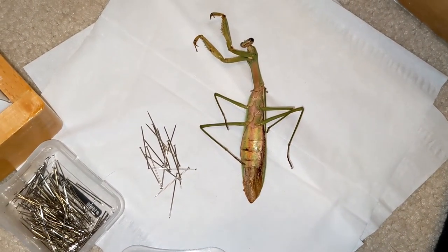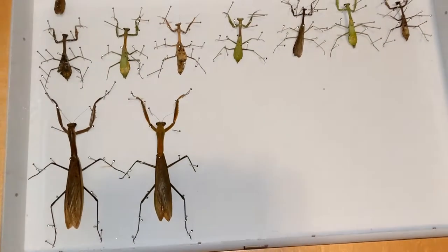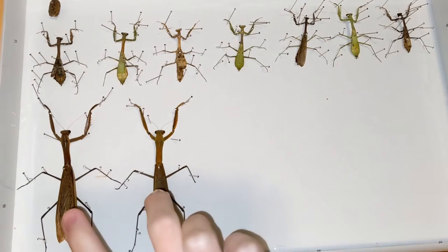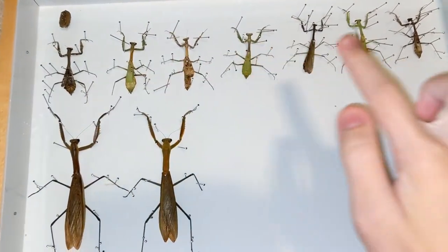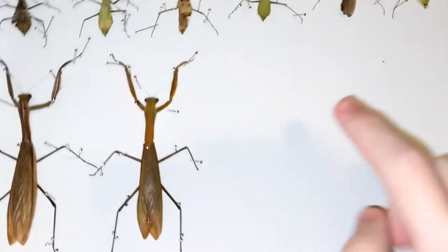Hey guys, today I'm going to be showing you how to pin a Chinese praying mantis. So here's my mantis collection. I got two Chinese praying mantises here, an egg case, and then all the rest of these are Carolina mantises with one male, the rest are females.